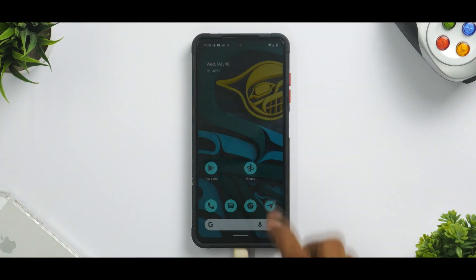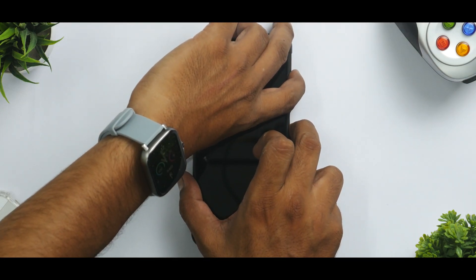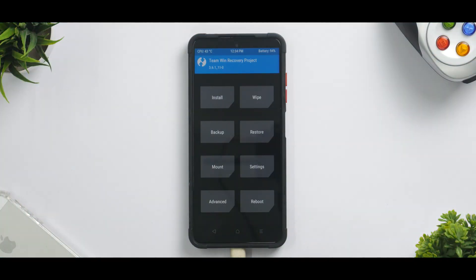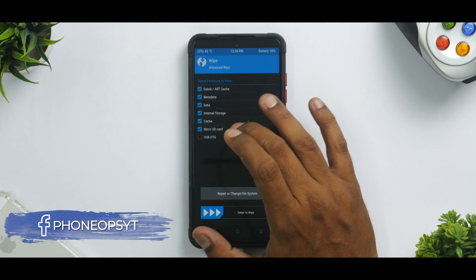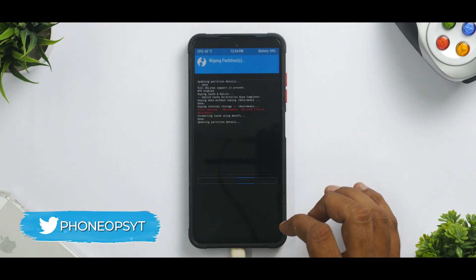We are ready to flash — let the flashing begin. We'll reboot and go to recovery by pressing and holding Volume Up and Power until you see the POCO logo. Now, before we flash this ROM, you need to ensure you have decrypted storage. If your storage is encrypted, copy the ROM file somewhere else, decrypt by formatting data, reboot into recovery, and then copy the file back. I've just decrypted the storage and I'm going to wipe everything including internal storage, but not metadata.